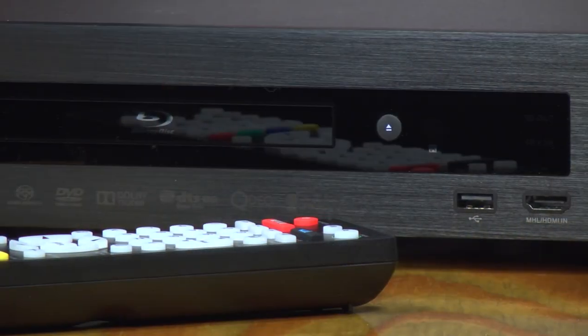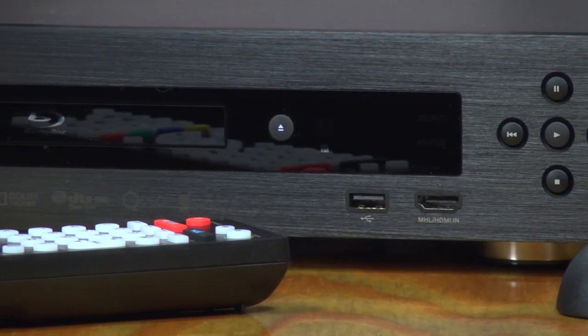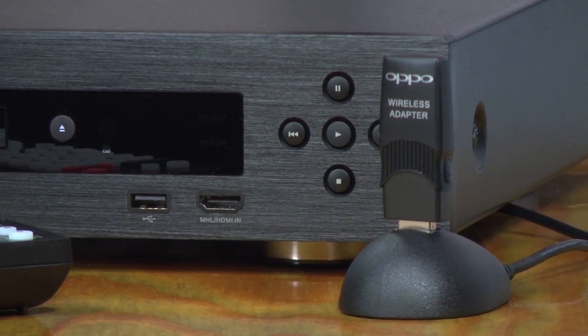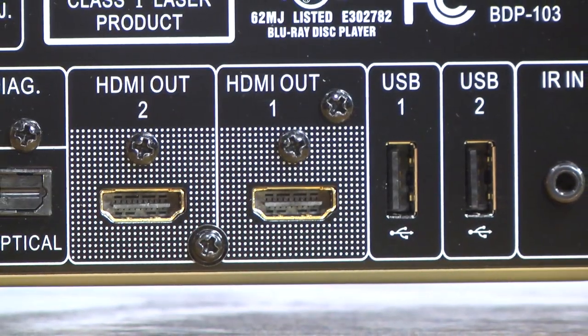There are also inputs for MHL and USB on the front panel. Take a look at the back — you're going to see dual HDMI outputs, but also an HDMI input.